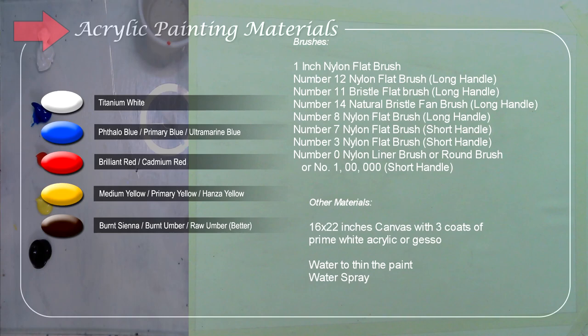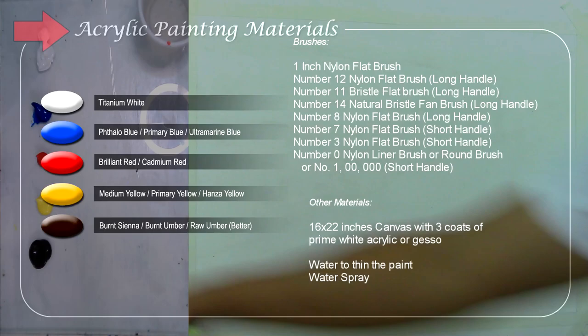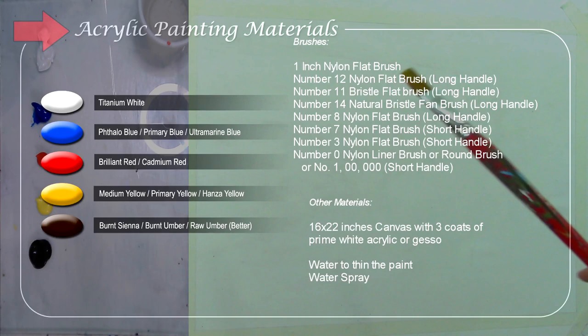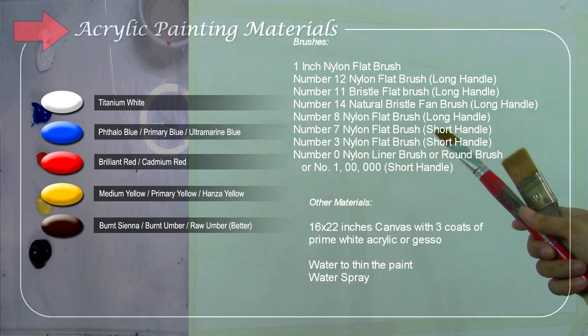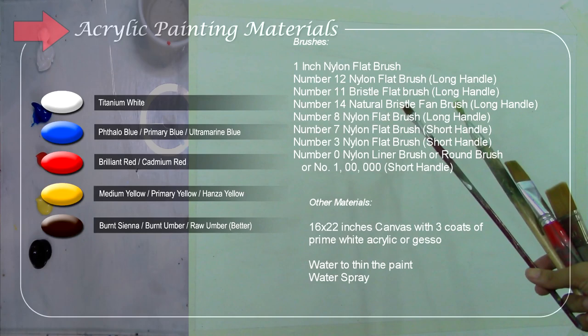These are my brushes — I'll be using almost similar brushes to what I used in the previous bigger canvas tutorial. I'll be using a number two-inch nylon flat brush short handle, a number 12 nylon flat brush long handle, a bristle fan brush long handle, and a number eight nylon flat brush.